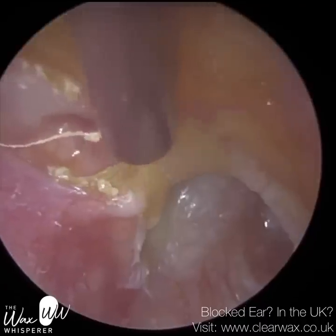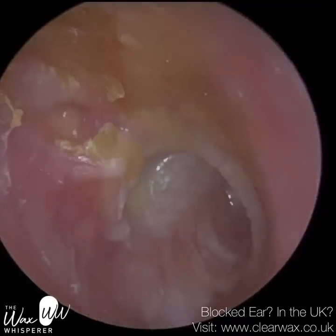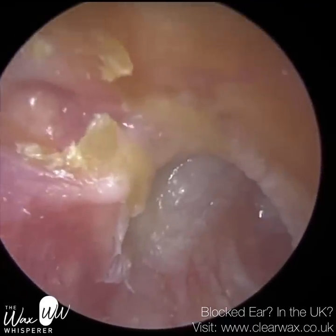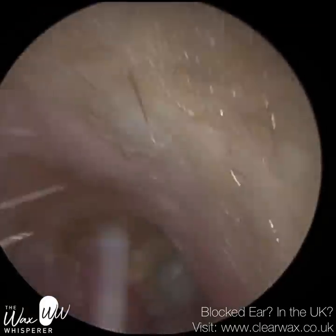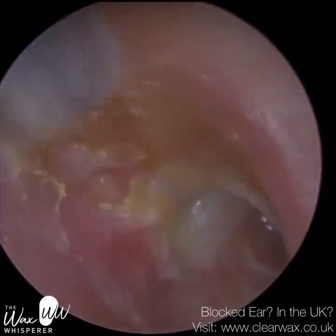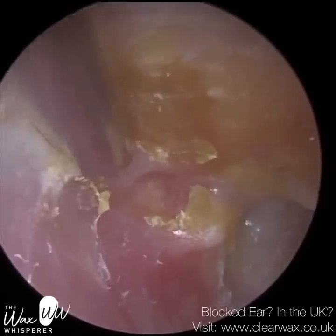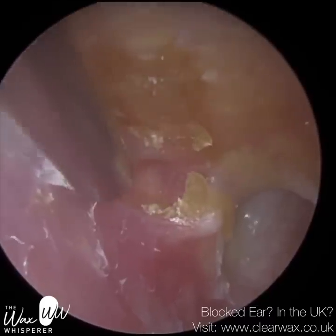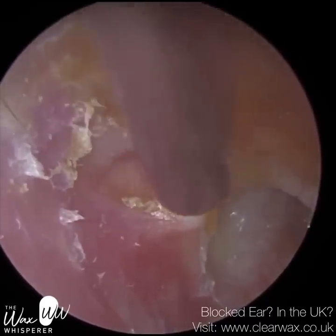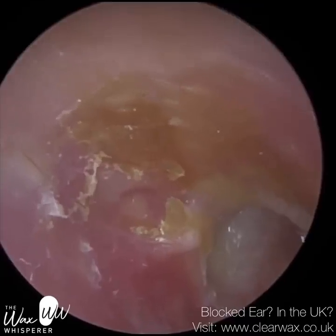Cholesteatoma releases quite a few toxins and enzymes — it's highly acidic — and it can start to erode all the surrounding features. It can go into the middle ear space and disease the middle ear bones. It can go upwards to the skull base, cause a brain abscess, lead to meningitis, so it could potentially be fatal. It can go posteriorly into the mastoid region — hence why patients have had mastoidectomies before — and it can go anteriorly towards the TMJ, the jaw joint, and the facial nerve region.